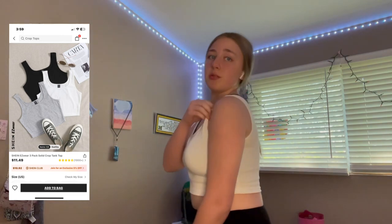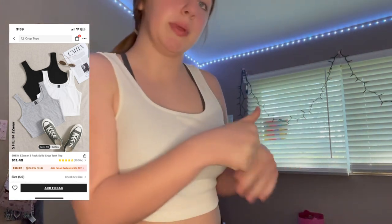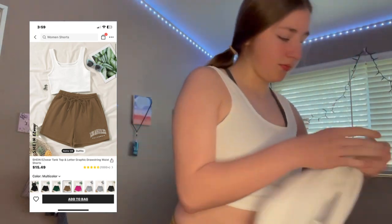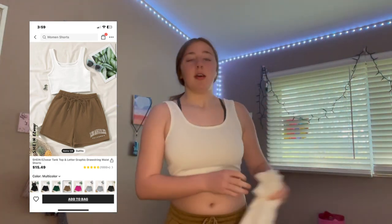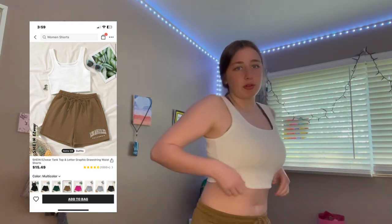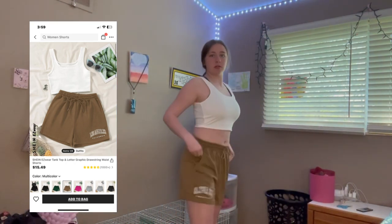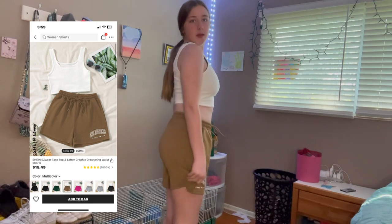I have this white crop top — it's the same style as the gray and black one just in white. I also have another white crop top to try on, but this one is different because the other one is lined and this one is softer. The back is see-through, so you shouldn't wear it in the dark. This shirt pairs with these shorts — they have pockets, which is pretty cool. It's cute.